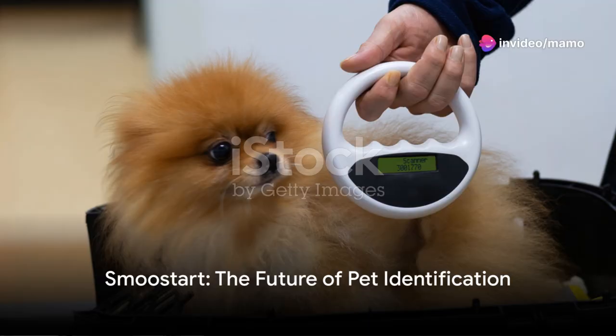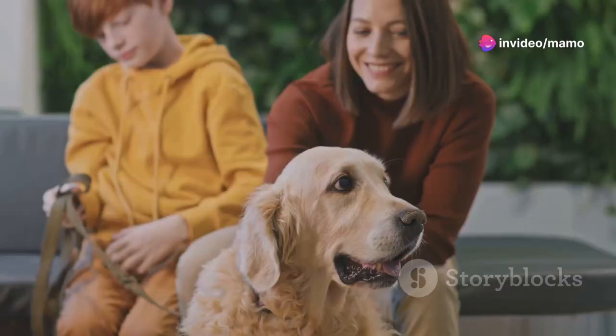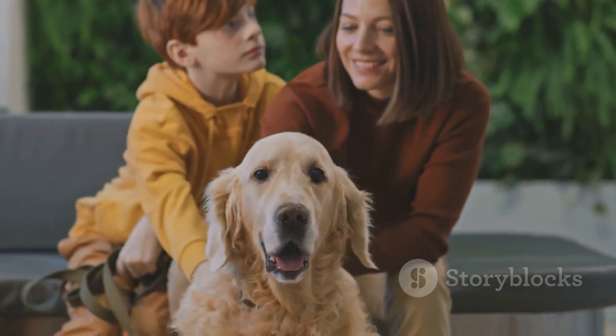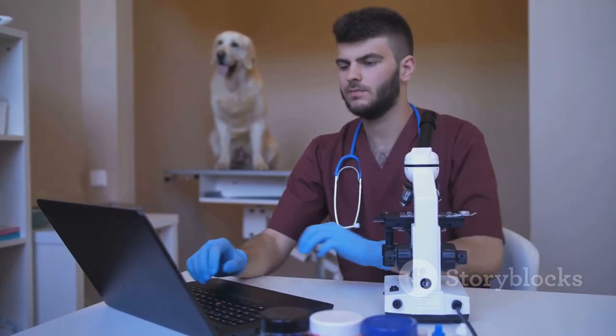Imagine a device that instantly connects you to a tiny chip inside your pet, unlocking a world of information. Welcome to the world of the SmoothStart Pet Microchip Scanner. This sleek, handheld device is your key to ensuring your pet's safety and your peace of mind.